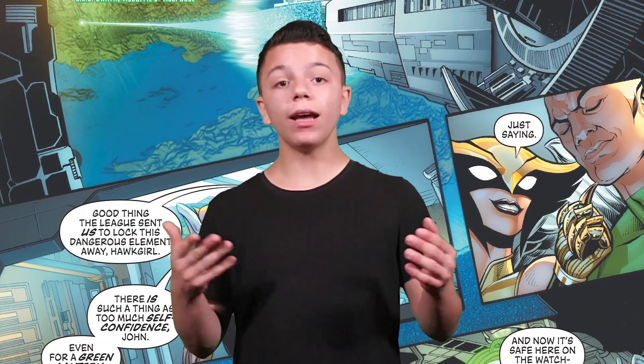The seventh story is called 'Reverse the Polarity.' It's written by Charlotte McDuffie and drawn by Chris Cross. We see Jon Stewart and Hawkgirl show up to the Watchtower — I immediately got Justice League Unlimited vibes. They're putting away a powerful element so no villain can get to it, but then Dr. Polarity shows up.